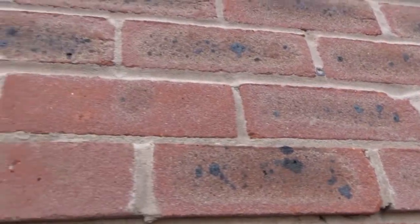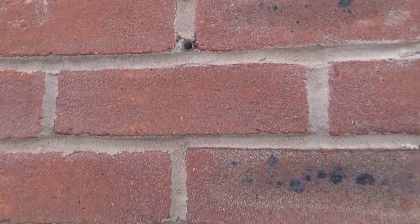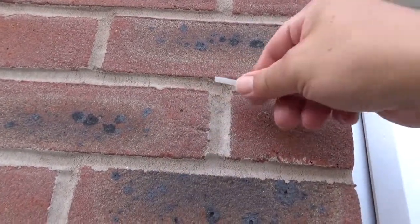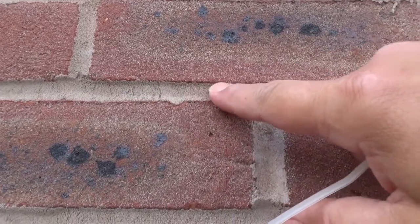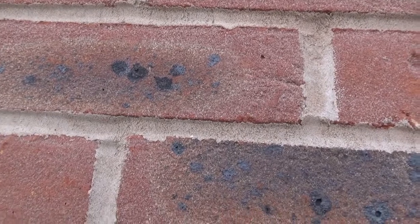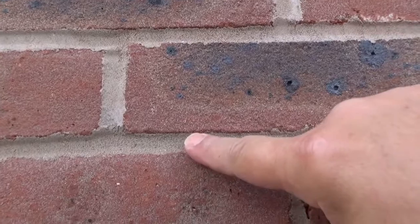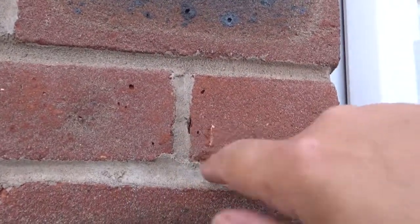When you look here you can see that the bucket handle joint along here is starting to degrade — it's becoming rough. It'll end up completely rough like the other areas. Rather than a solid joint — this feels quite solid — but after a period of time it'll go like this, degrading, and then it ends up rough like that, which you can just scrape away.